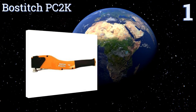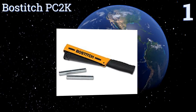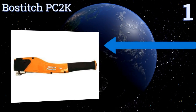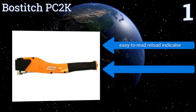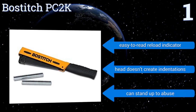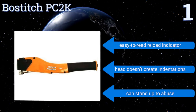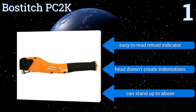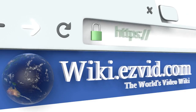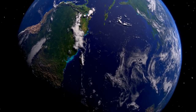Coming in at number one on our list, the Bostitch PC2K is perfect for getting the job done fast as it's simple to load and rarely jams. On those rare instances when a jam does occur, expelling it is quick and easy. The non-slip grip lets you work for hours without discomfort. It features an easy-to-read reload indicator and a head that doesn't create indentations. It can stand up to some abuse. To see all of our choices, go to wiki.easyvid.com and search for hammer tackers or click beneath this video.